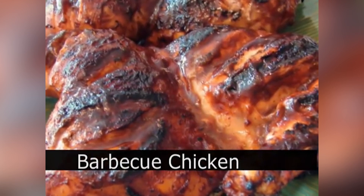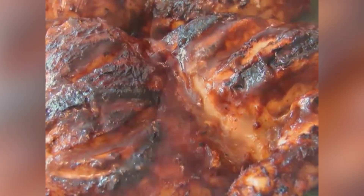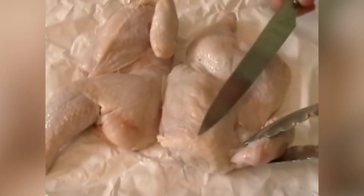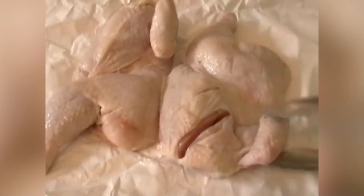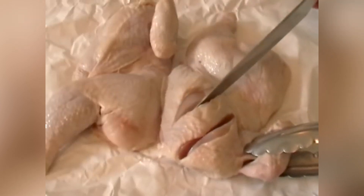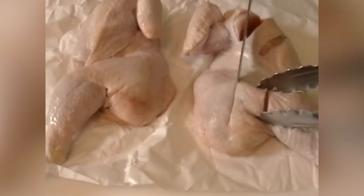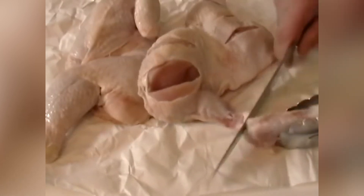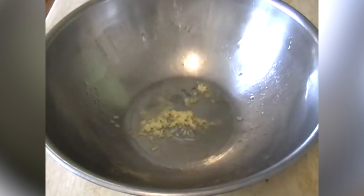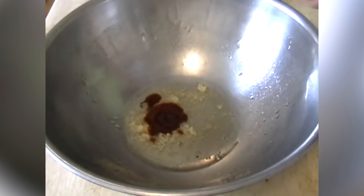Barbecued chicken. Here's my method for getting delicious barbecue chicken without that black, burnt skin. I have a whole chicken that was cut in half. I'm going to make some deep slashes — a couple in the breast, a couple in the thigh, one on the leg. Those slashes are going to allow the marinade and barbecue sauce to permeate the bird. I'm also going to cut the wing at that first joint just to make it grill easier. In a bowl I have crushed garlic, a quarter cup of rice vinegar, and then a few tablespoons of barbecue sauce.